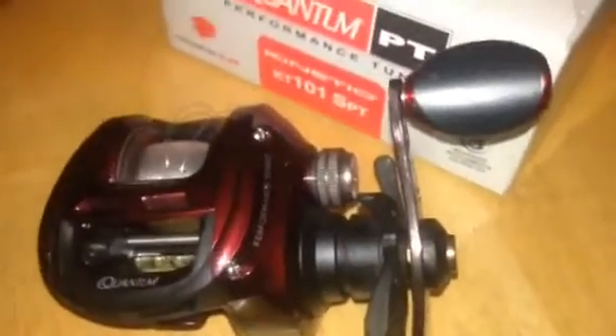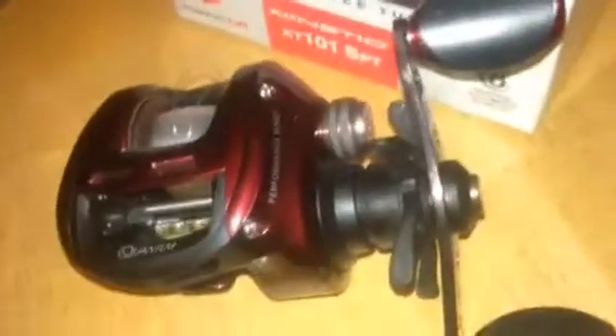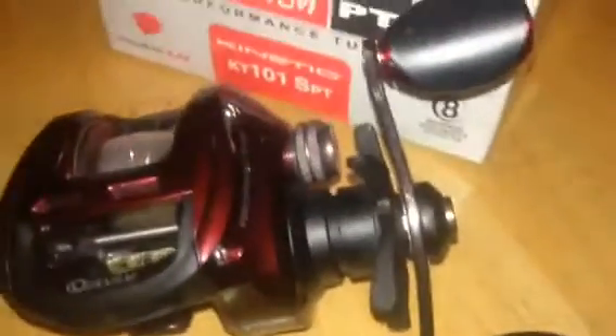Shoutout to all my subscribers. You guys have made it really good for me — I've been gaining some subscribers lately and I thank you guys for that. Hopefully we can keep doing that. My goal by the end of this year is to get to 100 subscribers. Thanks to people that like my videos and everything like that. This was the Quantum baitcasting reel review. I hope to do a couple more of my spinning ones. I'll catch you guys in the next video — I'm going to post that one Wednesday.